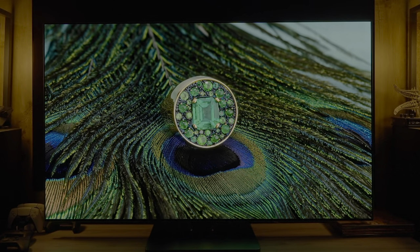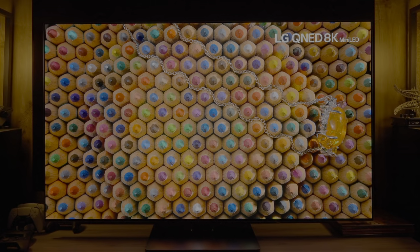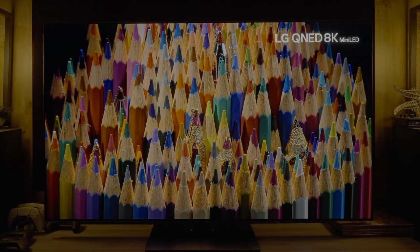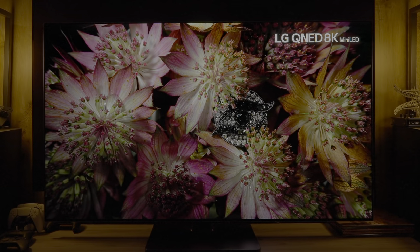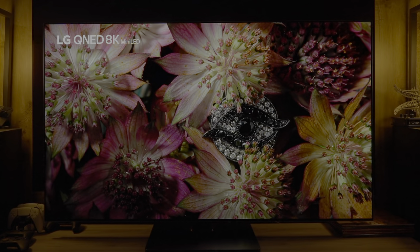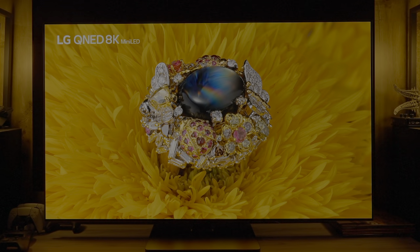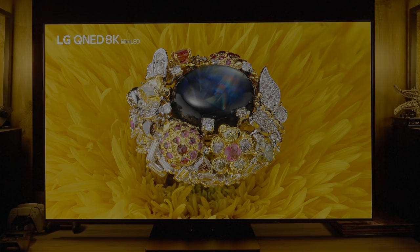While the G3 using MLA — microlens array — has greatly improved overall performance over the G2, it still lags behind QD OLED in a few key areas: color luminance and color gamut are higher on QD OLED, luminance stability and lower ABL (maintaining bright highlights in high-APL scenes) remain QD OLED advantages. But the biggest advantage for QD OLED is uniformity.